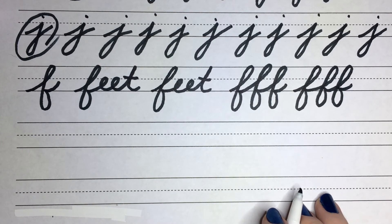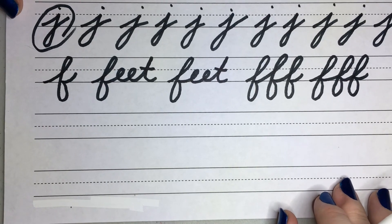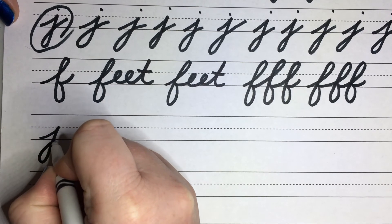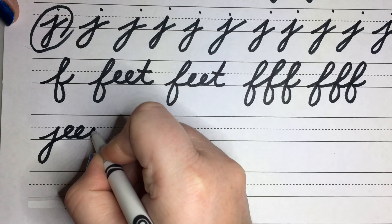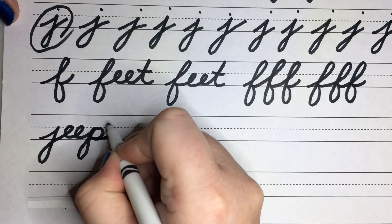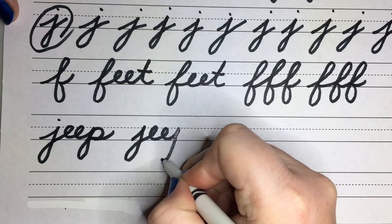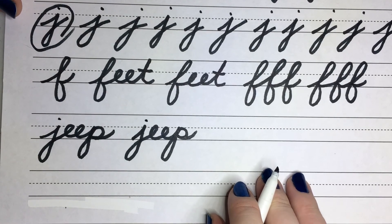Let's go ahead and practice the word 'jeep.' I used to have a jeep — it was my very first car. Here we go: into our J, go this way, through the bottom, back flip into the E's, go up to the top. We're going to go the same way as the J but we're going to meet it at the middle line. Come down into our P and sweep out. Let's try that one more time: go up into our J, back flip into our E's, come up to the middle line, and make our little P.